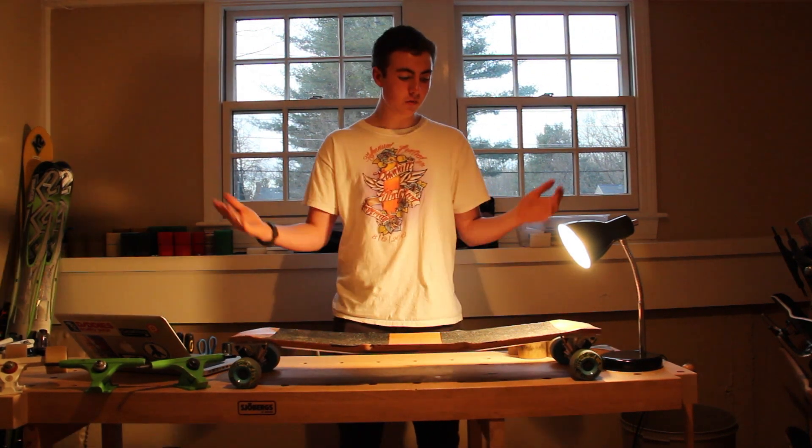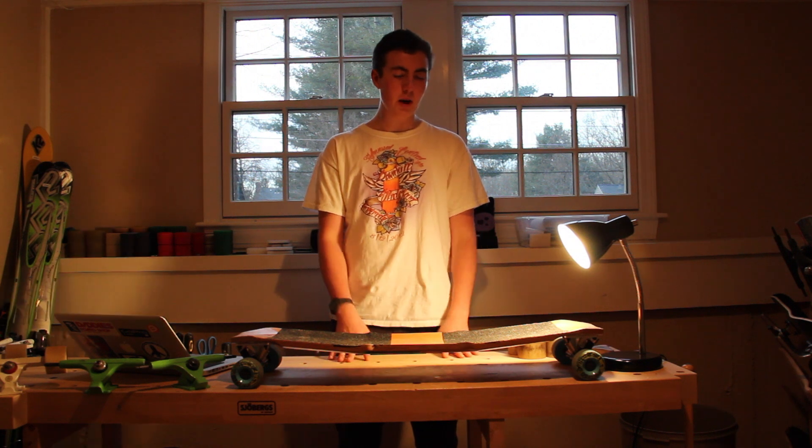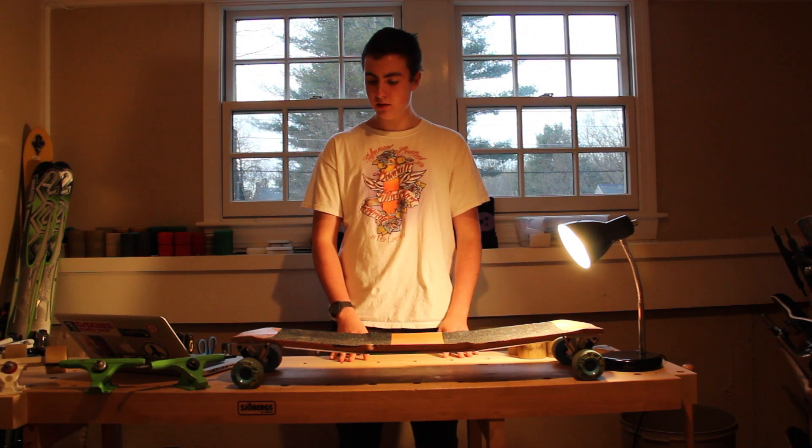Thanks guys for watching. Feel free to check out my channel and check out me riding the board with my buds. Peace out.